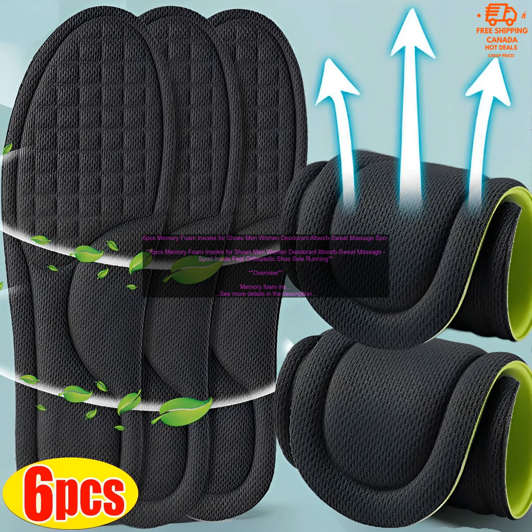Memory foam insoles are a great way to add comfort and support to your shoes. They are made from a soft, flexible material that conforms to the shape of your feet, providing cushioning and shock absorption. Memory foam insoles can also help to reduce foot pain and fatigue, and they can improve your posture.